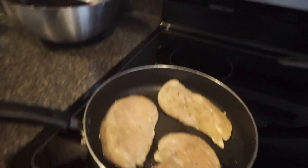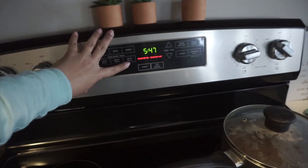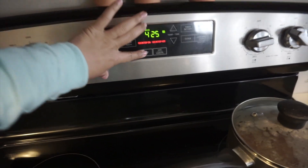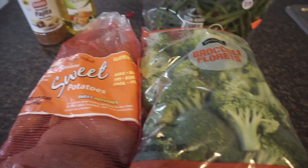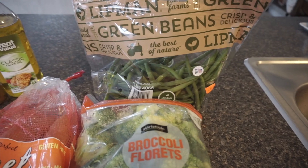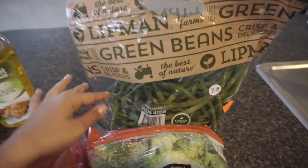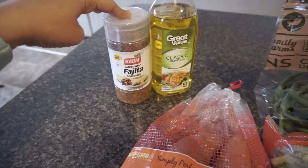While everything is simmering I'm going to get started on our other dinner. I'm setting the oven to 425 and letting it preheat. I have sweet potatoes, broccoli, and green beans that I'm going to chop into smaller pieces, then coat them with olive oil and some fajita seasoning.